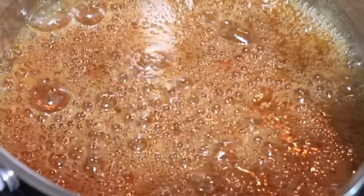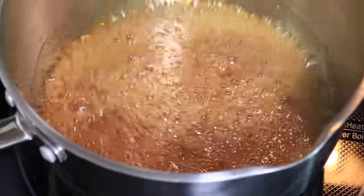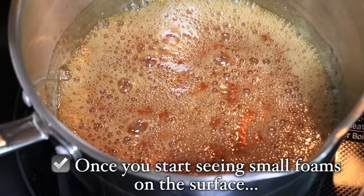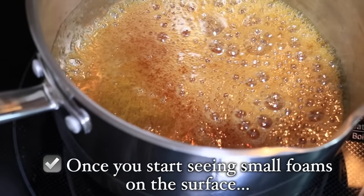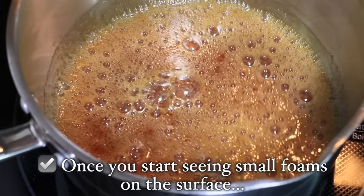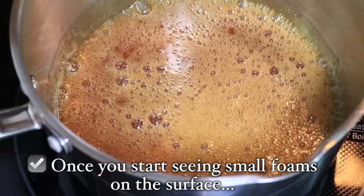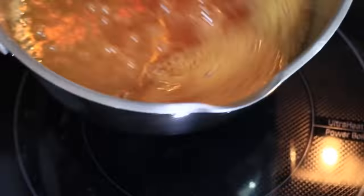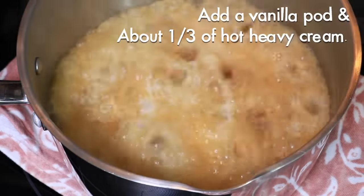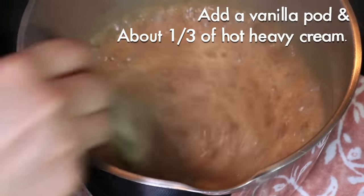This light amber color looks great — you can stop right here, or if you like darker caramel like myself, go a little bit more. Take a very close look: once you start seeing smaller bubbles on the surface, this is the sign you need to stop, because the caramel gets very dark quickly after that and once it gets too dark you cannot fix it. Keep in mind that the caramel gets slightly darker from the remaining heat before you add the heavy cream. Remove from heat quickly and add the vanilla pod and about one third of the heavy cream right away.